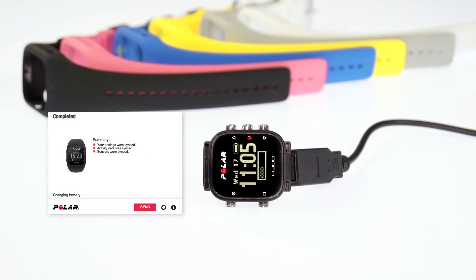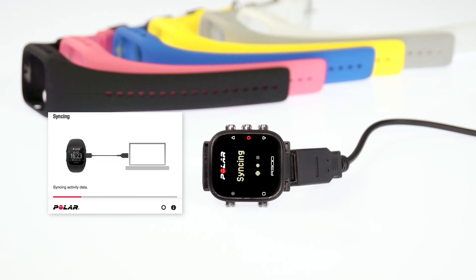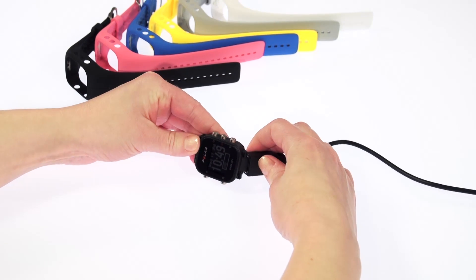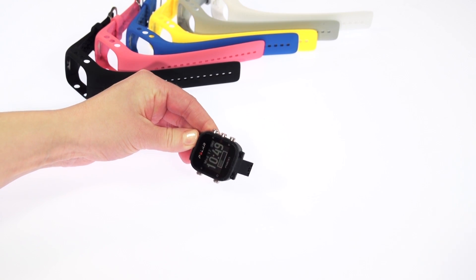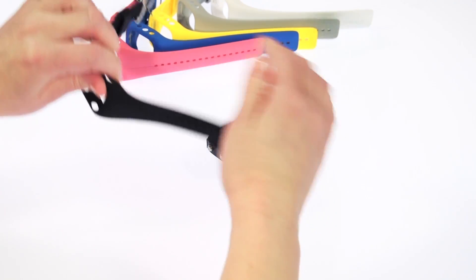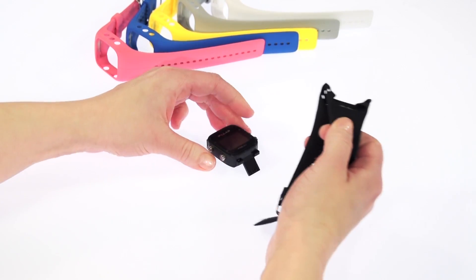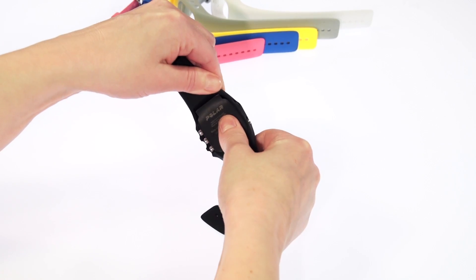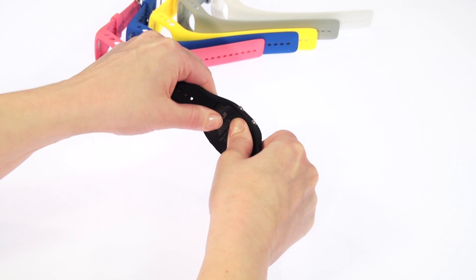Once you've finished all your fine-tuning in the Flow web service, remember to sync your A300 with Flow Sync to save your changes. You can also buy additional wristbands for your A300 and change the wristband to accessorize any outfit.